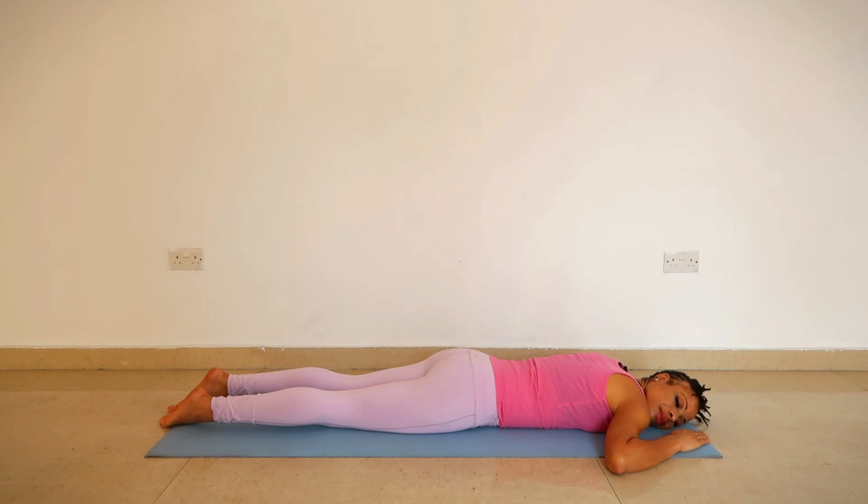Now we hold the breath for 20 counts. On your exhalation, hold the breath for 20 counts, being still. Then you just open the mouth and allow the breath to flow back in.